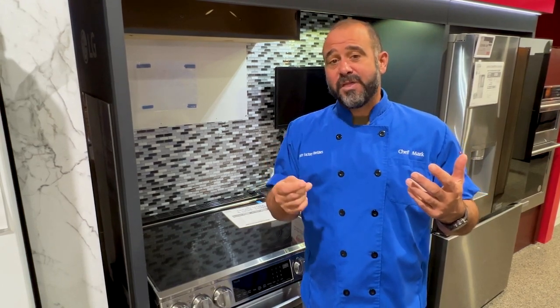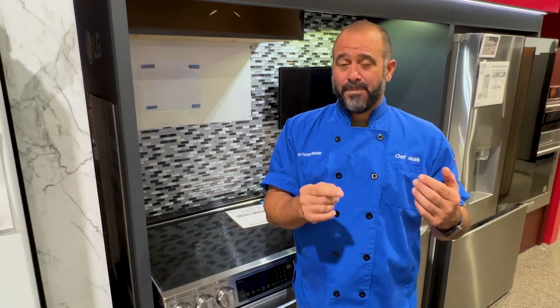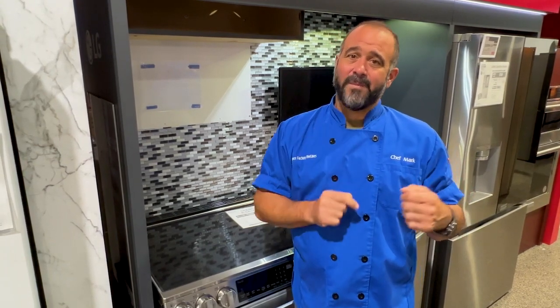Also, with a self-clean oven you're typically getting a more powerful range, so you get other features that are going to be important to you. But like I said, we don't recommend actually using the self-clean feature.